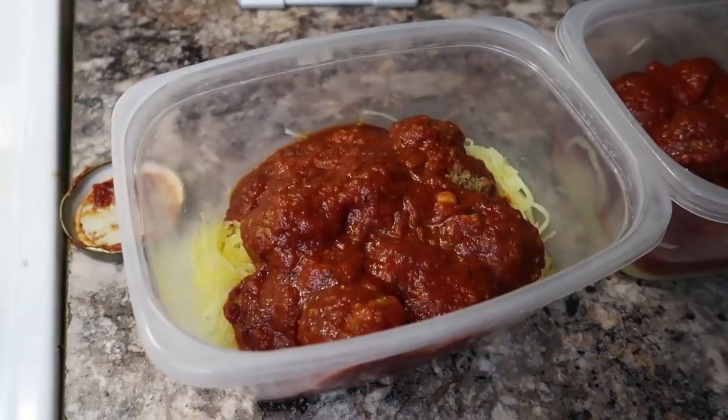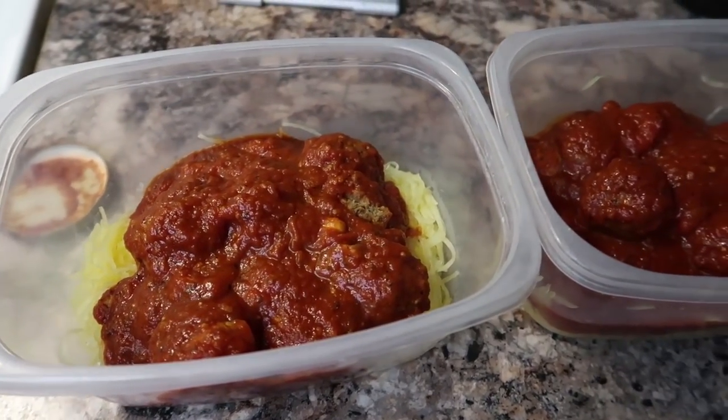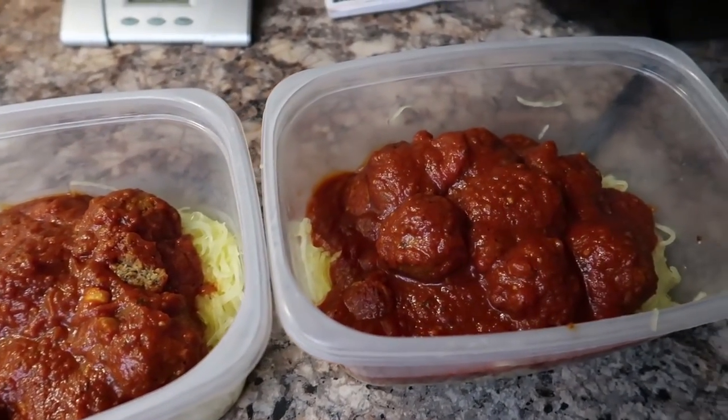What up everybody? Zach Attacks Fat here and today we are attacking my simple vegan spaghetti squash recipe. You could honestly, if you wanted to, make this whole entire thing in a microwave. I don't do it that way and I don't suggest you do it that way, but if you wanted to get extra simple and extra lazy with it, that's definitely a way that you could. Let's just get into this.